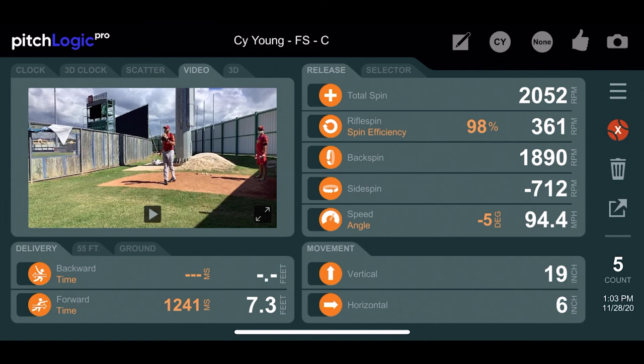Improving spin efficiency is a great way, particularly with young pitchers, to see rapid improvement. Pay close attention and you can make it a very useful teaching tool.